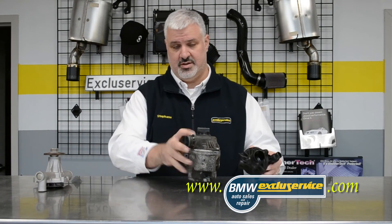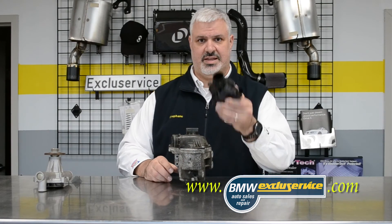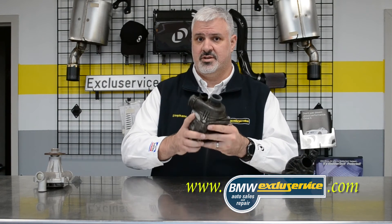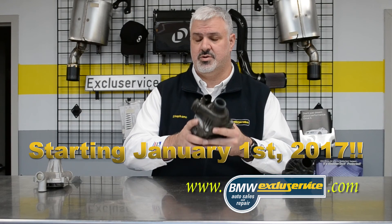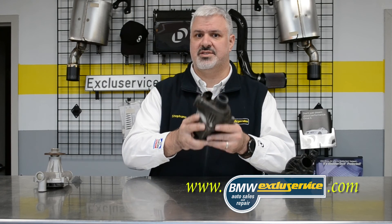When you replace the water pump, we also replace the thermostat at the same time. The good news is, when we replace this at BMW Excluservice, we will provide a lifetime warranty on this part as long as you own the car. If you have any questions about the warranty, make sure and ask your service advisor.